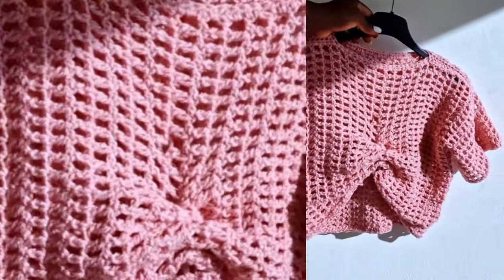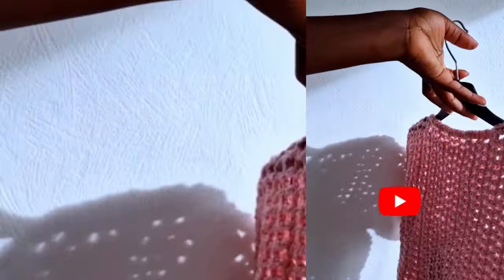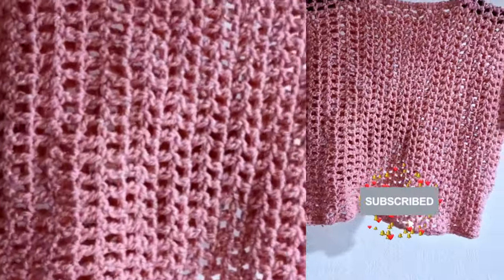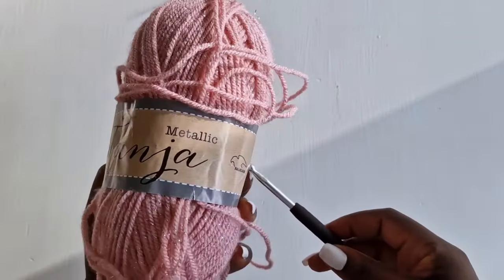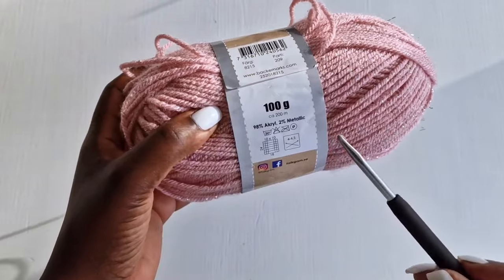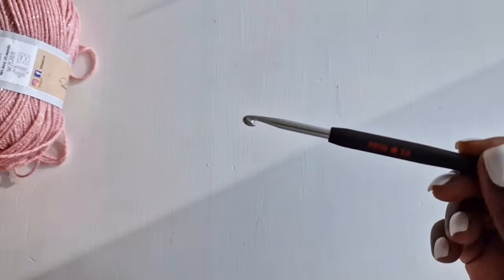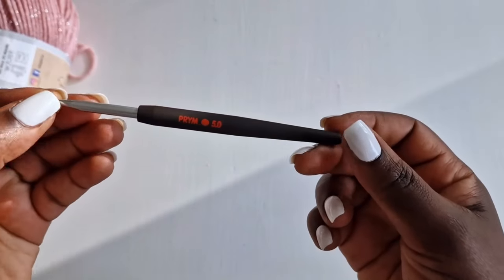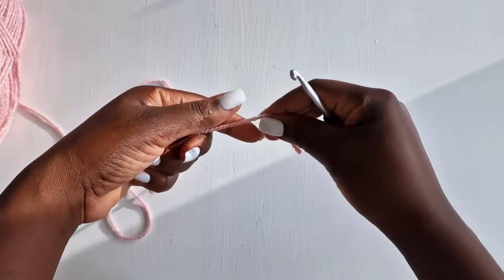Welcome back to my YouTube channel. In today's tutorial I'm using this yarn — Tanya, it's a folk yarn, 100 grams, 98% acrylic and 2% metallic, with a 5 millimeter hook.